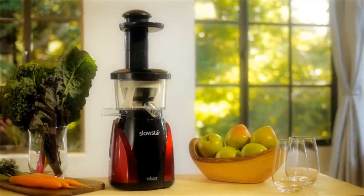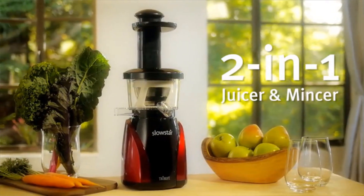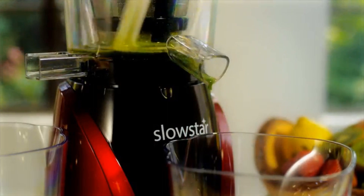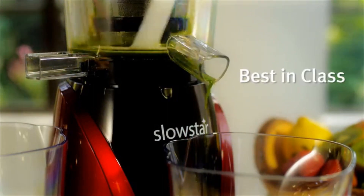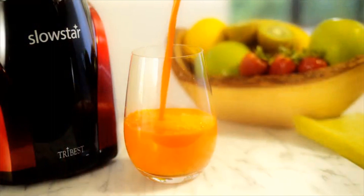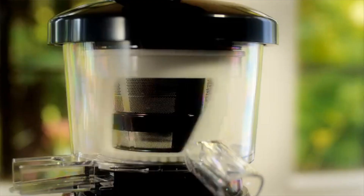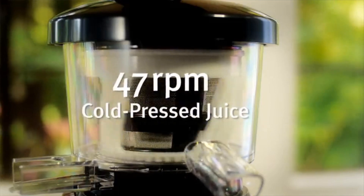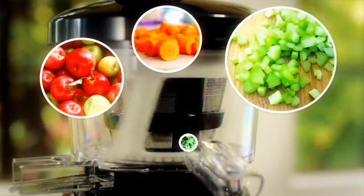Introducing the Tribest Slowstar two-in-one vertical slow juicer and mincer. Experience the taste and nutrition of nature's best with Tribest. The best-in-class Slowstar juicer lets you start enjoying fresher, nutrient-rich juices today. With its low-speed pressing method of 47 RPM, the Slowstar efficiently juices all your favorites, from apples and carrots to celery and leafy greens.